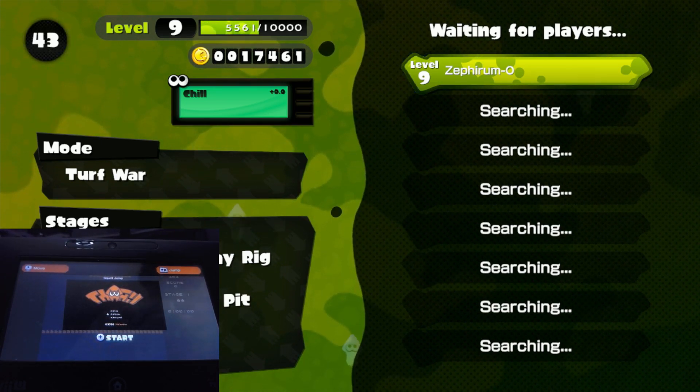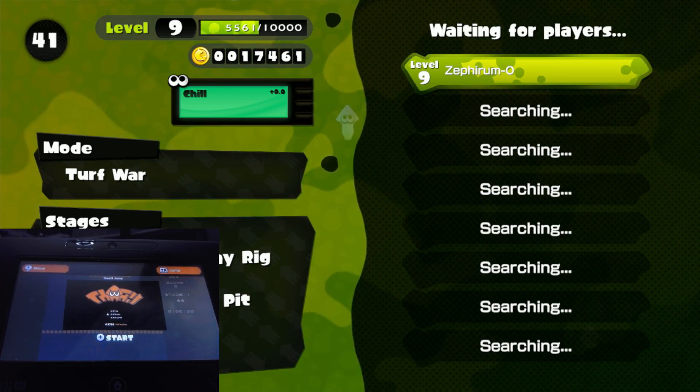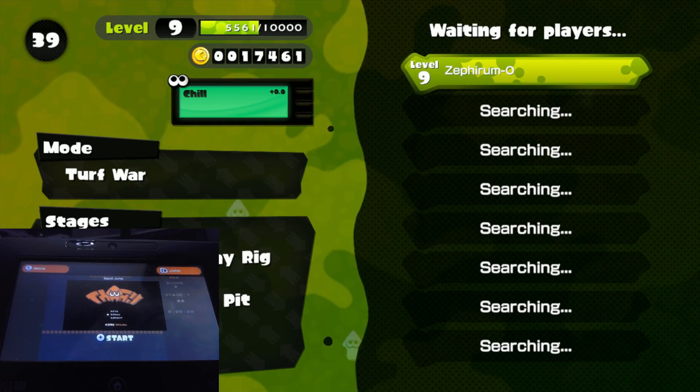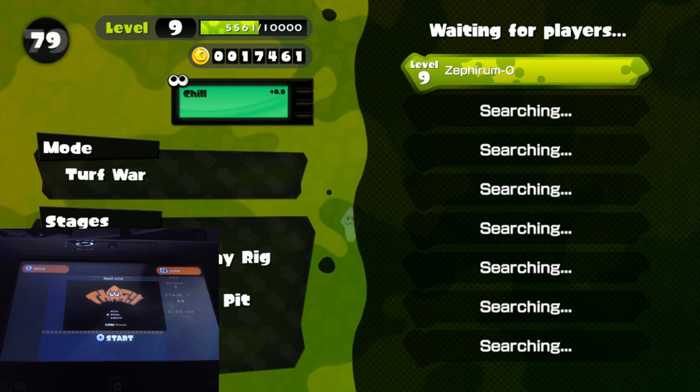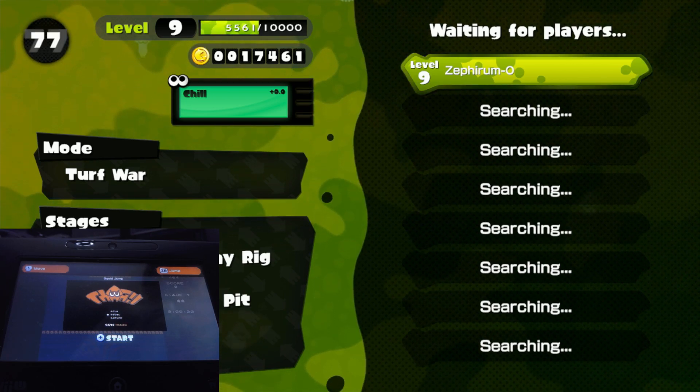That's all it takes to get your Wii U up and running on Pretendo to be able to play Splatoon. About eight minutes and eight seconds have passed, so we're going to wrap this video up — hopefully before the lobby fills up. Take care, everyone, and happy splatting. Get on back on Splatoon 1 — the fun has only just begun. Take it easy, and we'll see you all in the next video!